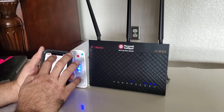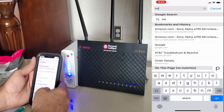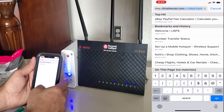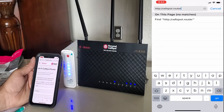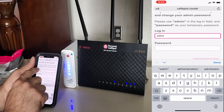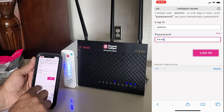As soon as I connect to the Wi-Fi, I will open Google or Safari. When you open the browser, it will directly take you to the router's website. If not, simply type in the web address http://cellspout.router.com and it will take you to the router login page. You are basically going to log in to your router. I will also leave that link in the description. The default login credentials are: username is admin and password is password, all lowercase — no capital letters needed. Simply click Login and you will be able to access your router.